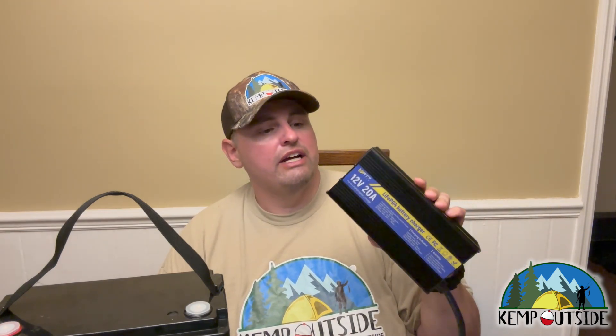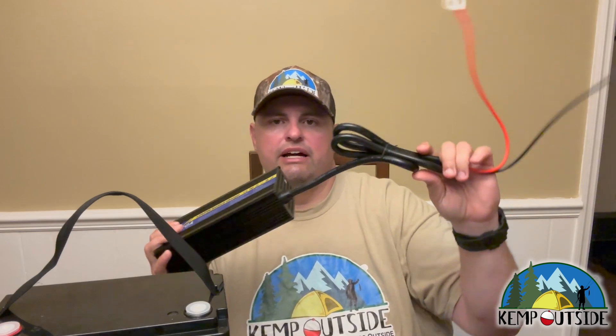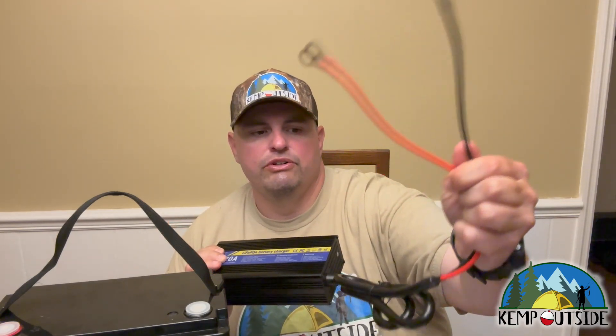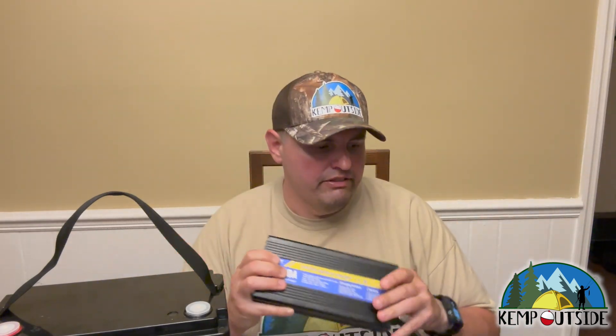First things first, just looking at it — it's in a nice metal case with good heat sinks on here and a fan. When you run this, you will definitely hear it. Charging produces heat, and that heat needs to be dissipated. Having a nice aluminum case with an exhaust fan really helps with that. On one side, you have the cable connections nicely terminated to connect to your battery — looks like it's plenty long enough for most needs.